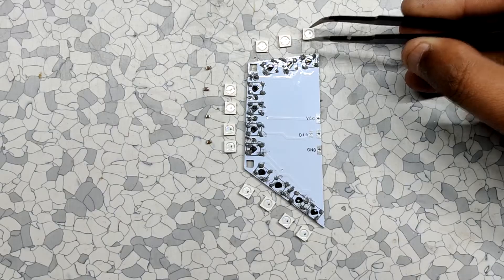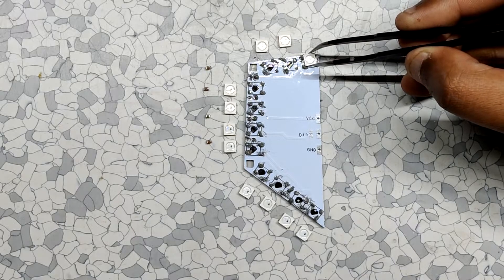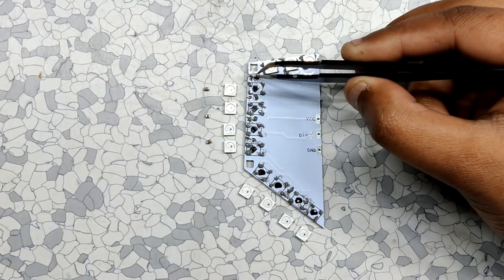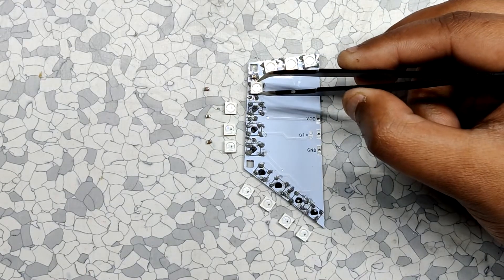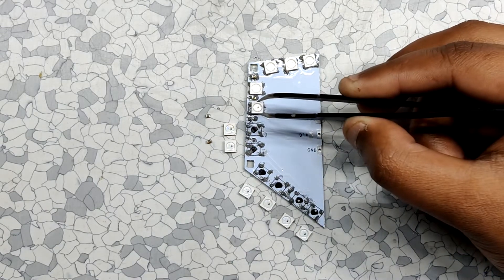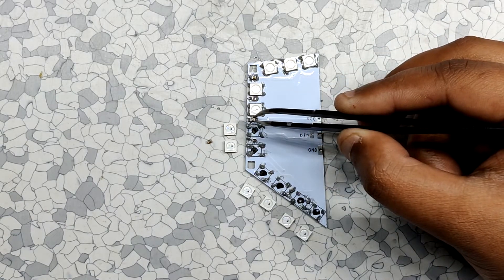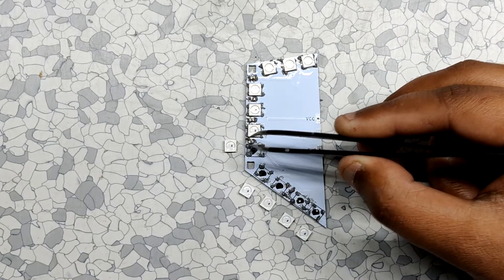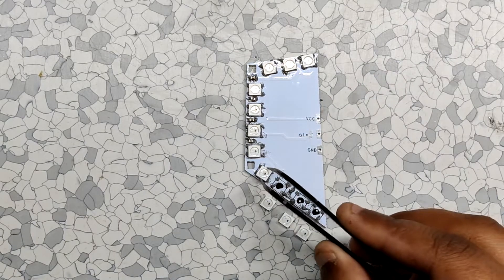After adding solder paste, place all the LEDs and capacitors in their assigned places. Be extra careful while placing the LEDs in the right orientation, as the LEDs won't work if placed incorrectly. SMD capacitors don't need special orientation as they don't have defined polarity, so just place them in any orientation.